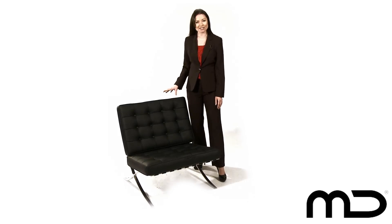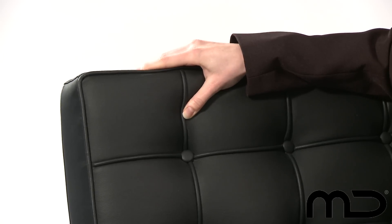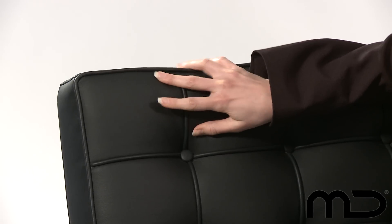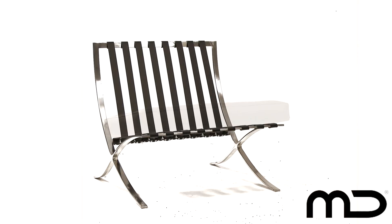The studded body and the seat of the Milan Direct Barcelona classic replica are made from a top grade synthetic leather and padded with a high quality multi-density foam, providing the best in deluxe comfort and maximising the lifespan of this chair. The robust frame is made of the highest quality stainless steel to ensure years of enjoyment and durability.